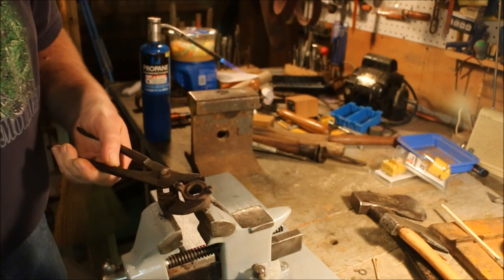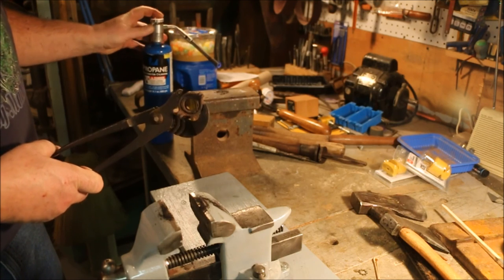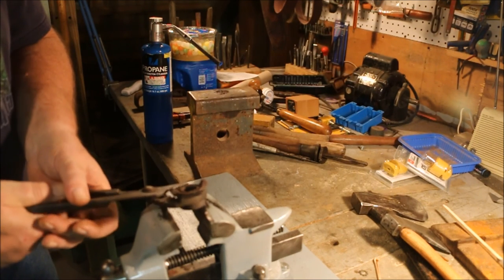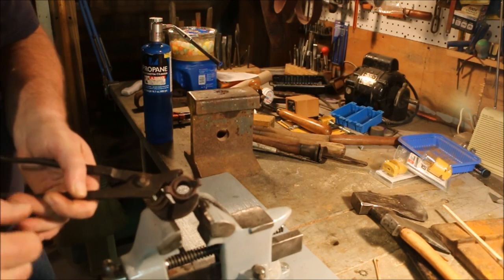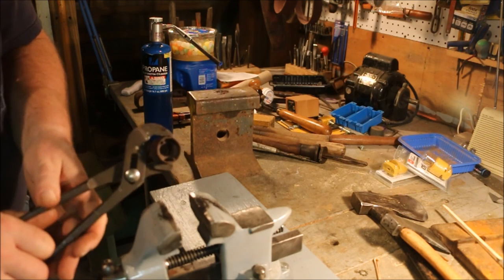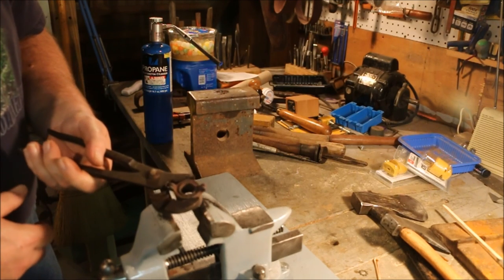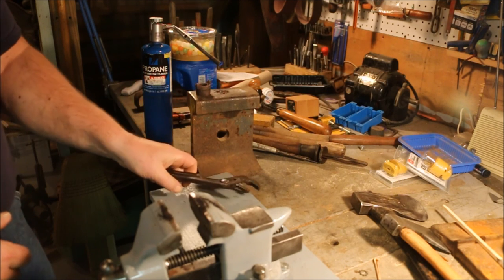It's either an extraordinary bit of casting to get that ring to be cast onto there, or else this is cast steel of some kind. Cast steel would allow them to swedge that inner shaft out to lock the bushing or lock that ring on. Interesting, because I thought it was a solid cast piece. Now I find that it swivels, and not only does it swivel, it swivels and it's locked together.